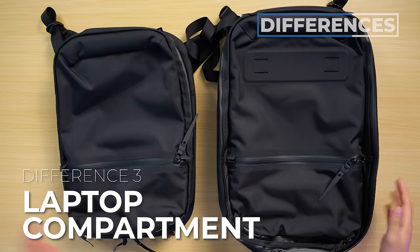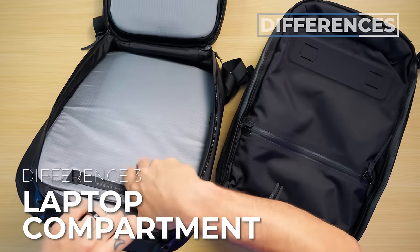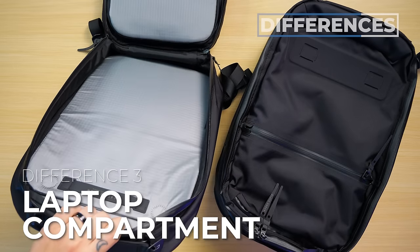Difference number three: the 25 liter has its own independent laptop compartment, whereas the 18 liter's laptop compartment is in the main compartment.